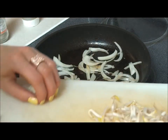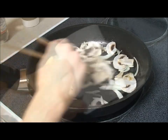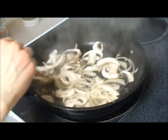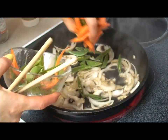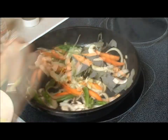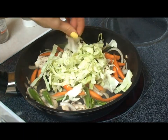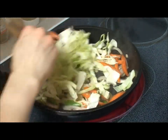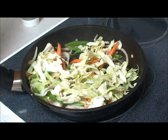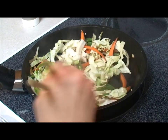And I'll just add the garlic and the mushrooms, and just cook until the vegetables are tender.